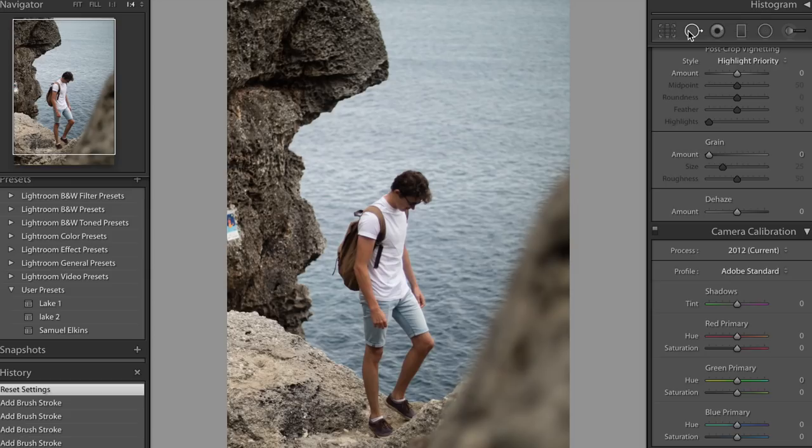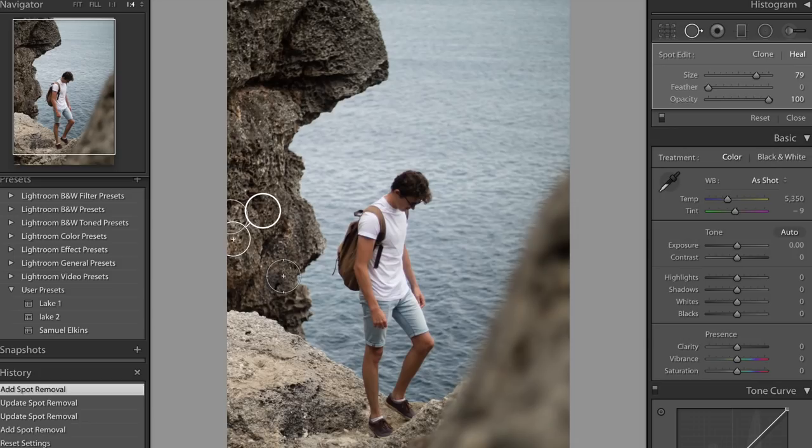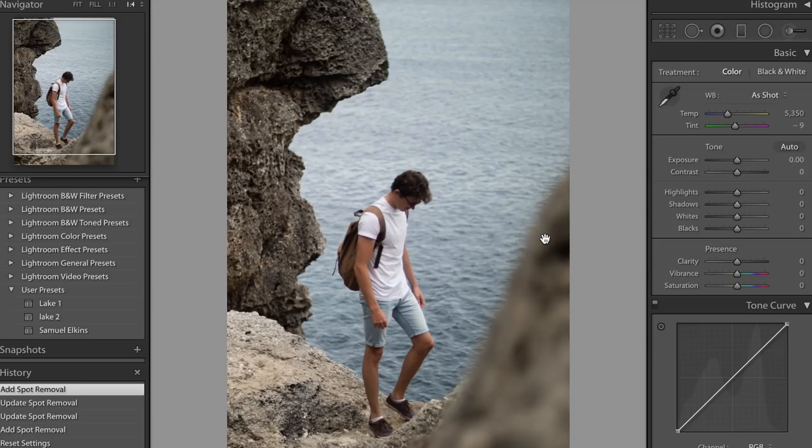The first thing I'm going to do is get rid of this little sign down here on the rock. I'll simply select the spot removal tool, make it a little bit larger, and move it around to get a rough coverage of that point. There we go — we've kind of hidden that. I'm doing it in Lightroom simply because I want to keep this image as raw as I can.